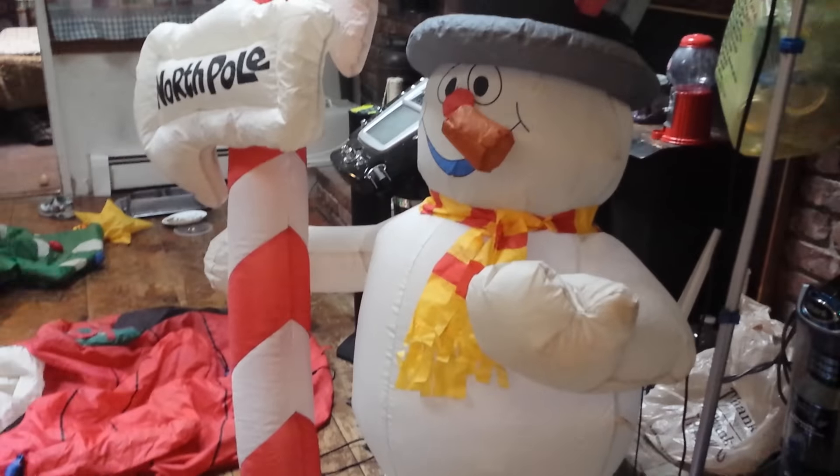This is the 5-foot Christmas Frosty inflatable. Thank you guys so much for watching, and subscribe!